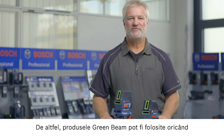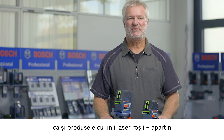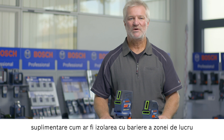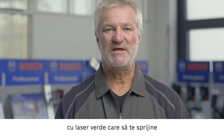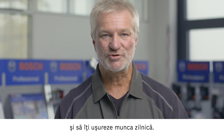The green beam products can also be used by anyone and at any time because they are only in laser class 2, just like the products with red laser lines. Additional protective measures such as cordoning off areas or providing users with safety instructions are therefore not necessary. In the future, additional Bosch products with a green laser will be available, which will simplify and assist you with your everyday work.